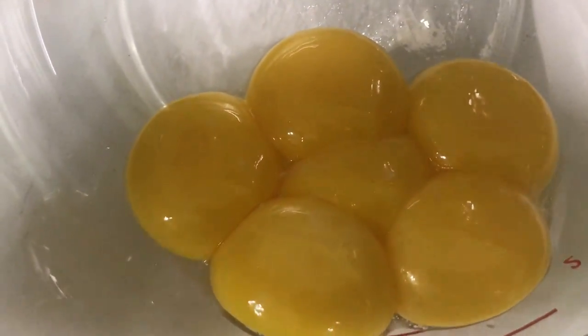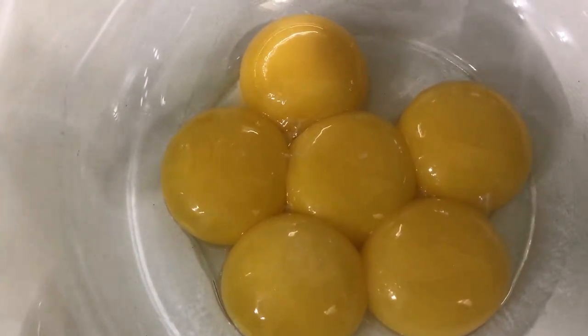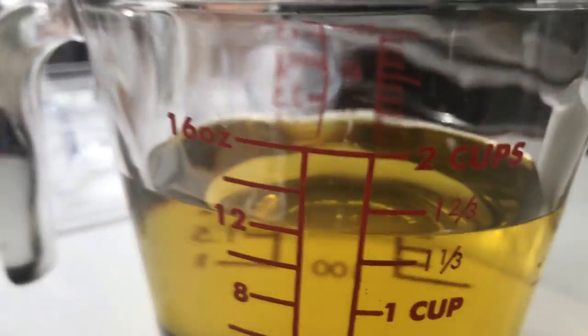To make this recipe you will need six egg yolks, preferably large eggs. If you're going to use small, you'll probably want to use eight or ten yolks. One and a half cups of your oil of choice — I'm using avocado oil.